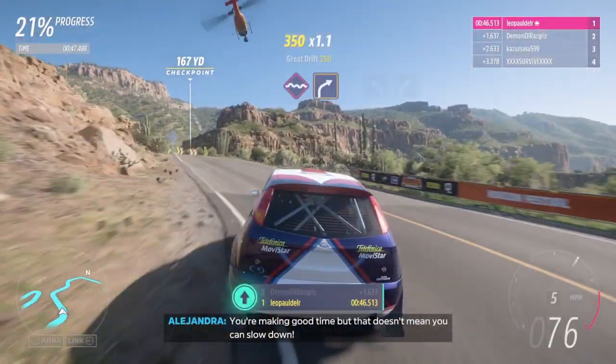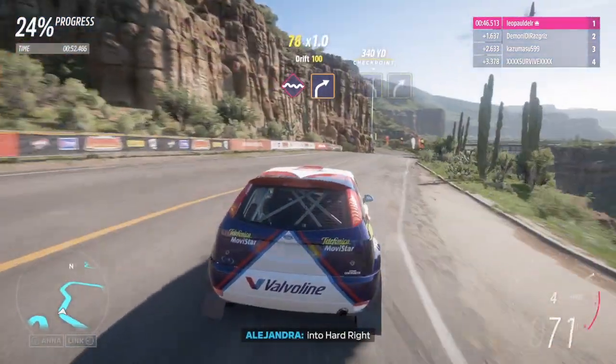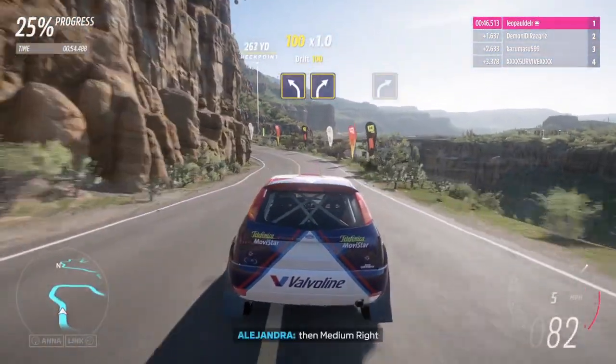Easy right. You're making good time, but that doesn't mean you can slow down. Bubs, into hard right. Medium left, then medium right.